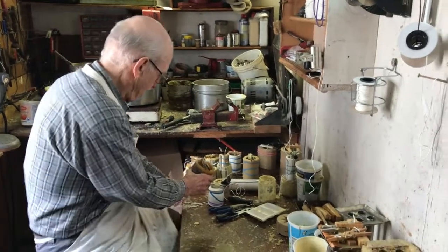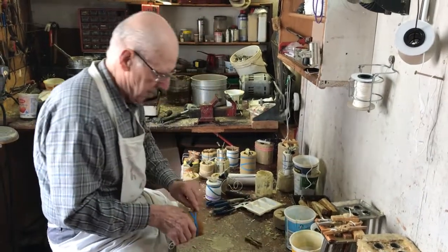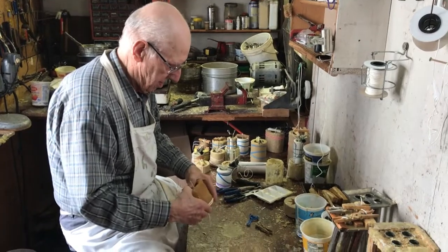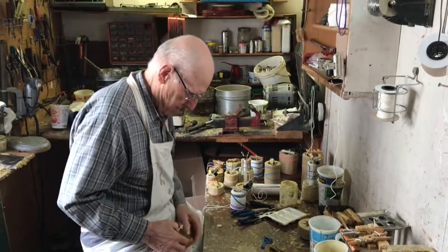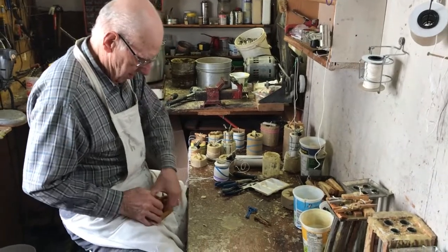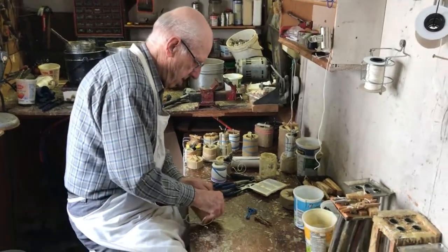Hey folks, Phil the Bee Man here. I got something special for you today. This is my dad, who is the master candle maker in the family, and here we are in his workshop. This is about as artisanal as you can get, and he's going to do a pour of candles.